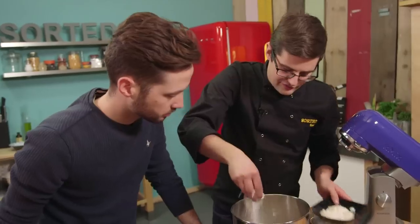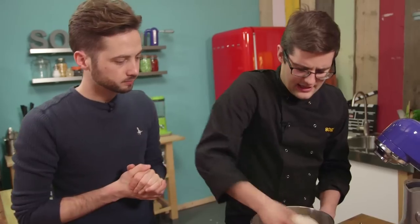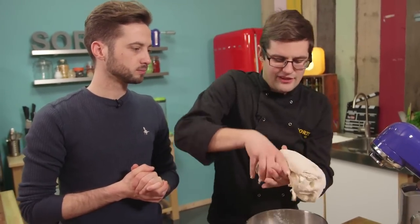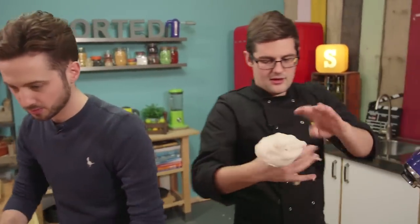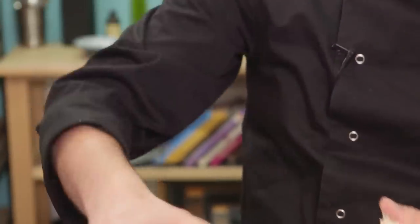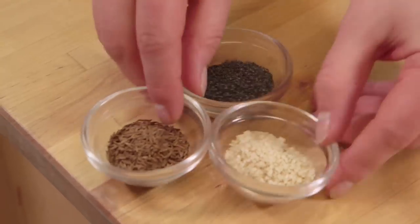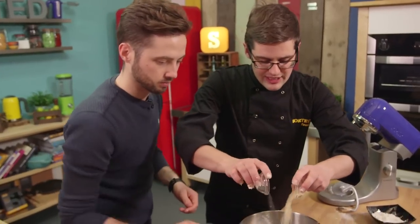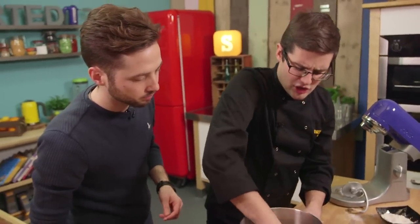Next up for the flavouring - at this point we've got our basic dough and now we need to split it three ways. A little dusting of flour just so we can handle it. Split it into three, then you're going to knead in the different flavours. The first one we'll mix in the bowl because it's a bit messy - that's three different seeds: caraway seeds, poppy seeds, and sesame seeds. They all go in and then just knead it into that dough, which gives you a nuttiness and a crunch as it bakes.